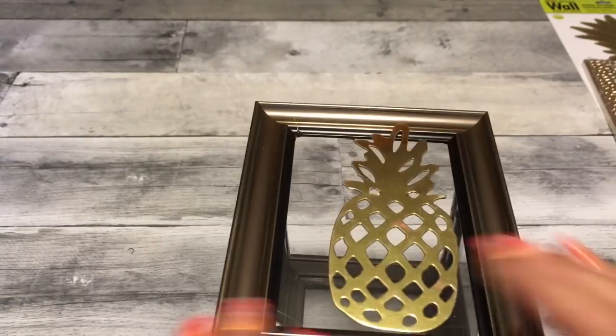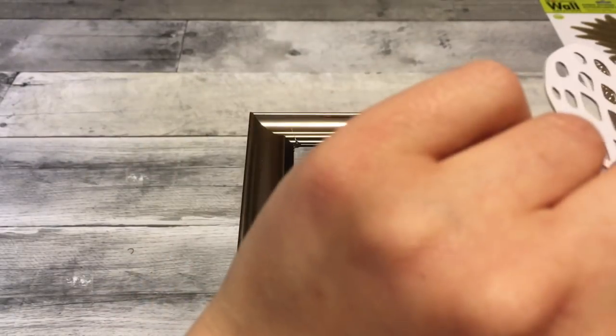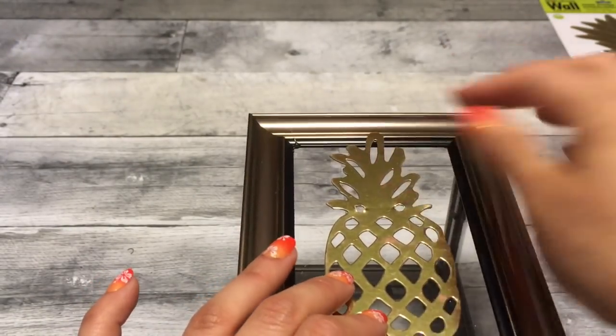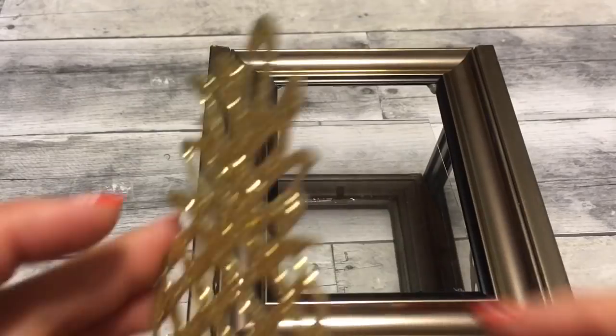So for the lantern, super easy — we're just going to take the pineapples from the garland that I got at Target, add a little hot glue to secure them, and that's it. Super, super simple.